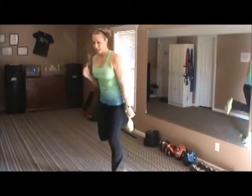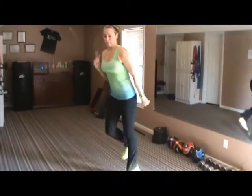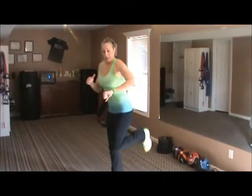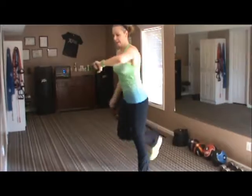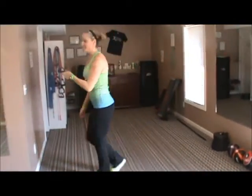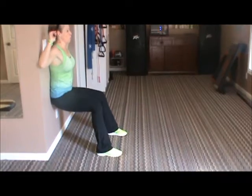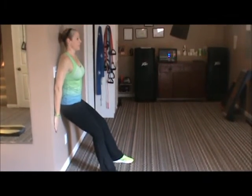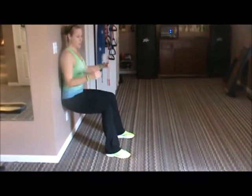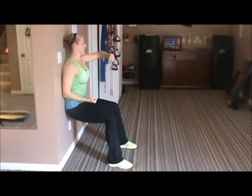20 seconds of butt kicks — go. Kick the butt. If you want low impact, you don't have to bounce, just keep moving. And stop — to the wall, 20 seconds of wall sits. Try to keep those quads parallel to the floor. If it's too hard, come up a little bit. Push your back flat, hold everything up high and tight, belly button in. And stop.